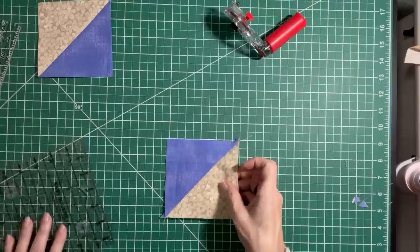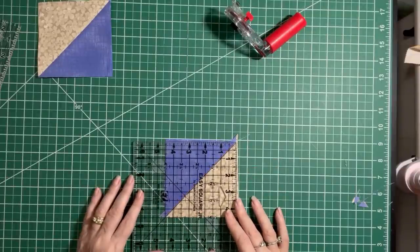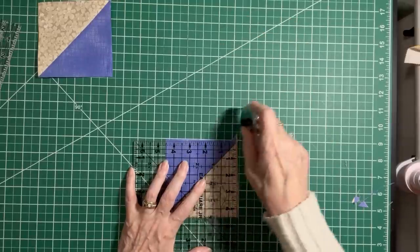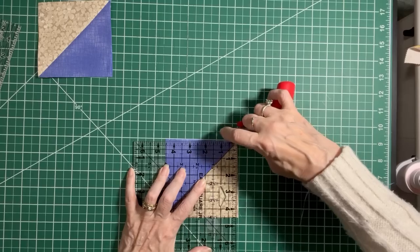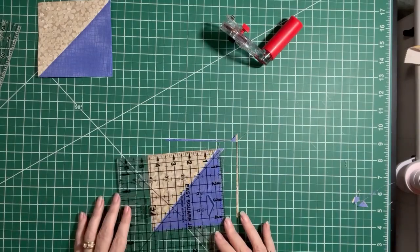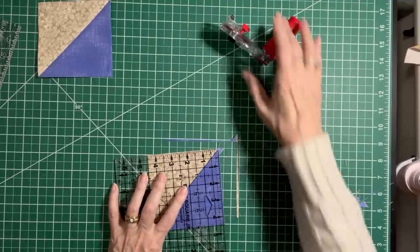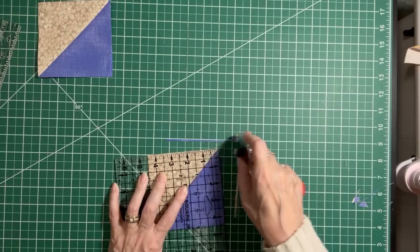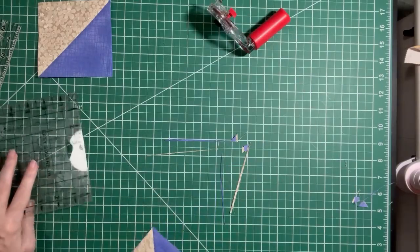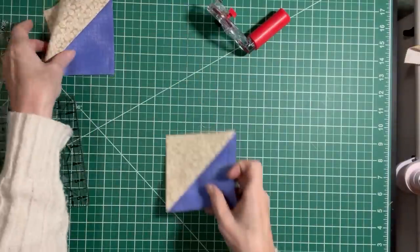Squaring both of those up gives you two blocks for your quilt, and you'll just spread them out within your quilt top so the colors are nice and even. This is a scrappy project, but it certainly doesn't have to be — if you have a charm pack or want to cut from yardage, that works too. It was just time for me to make another scrap quilt, so that's what I decided to do.